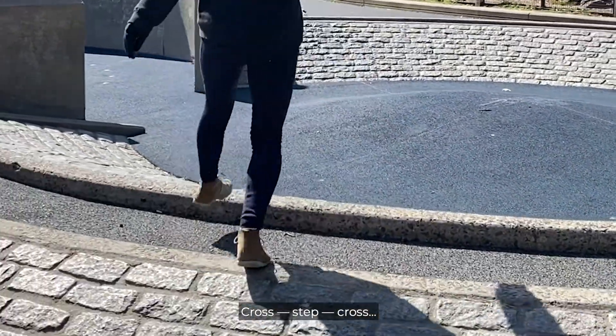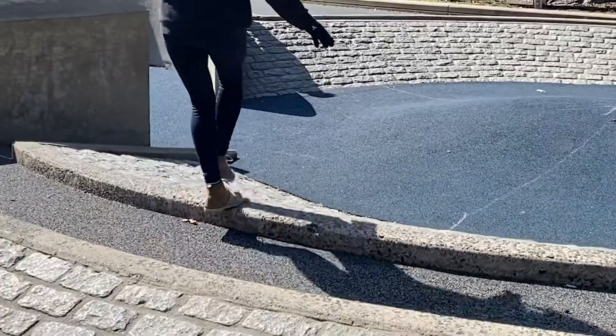Cross, step, cross, cross, cross, cross.